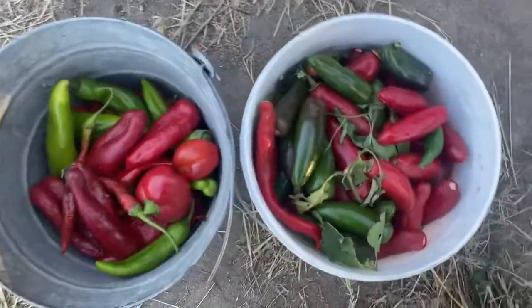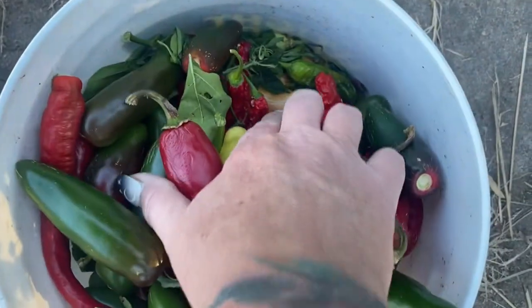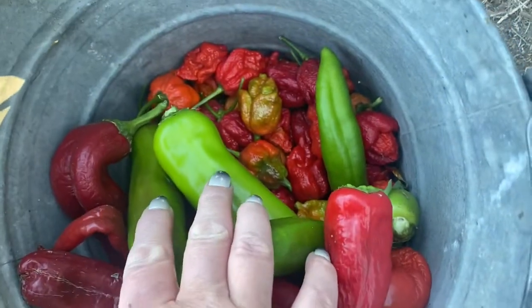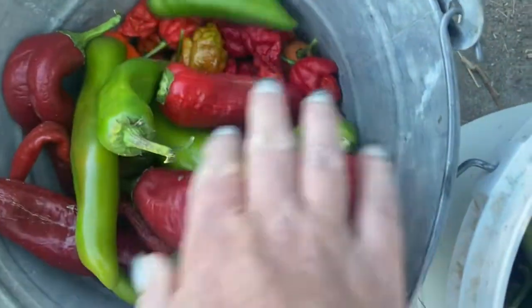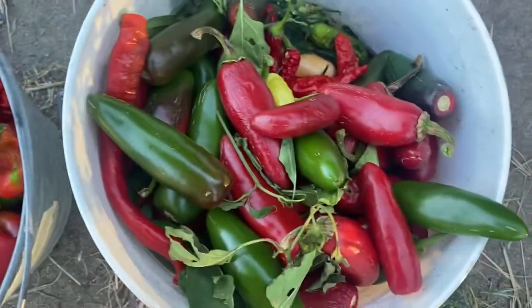Here are some peppers. These are jalapeños, and then there are some peach peppers and some chisito peppers. These are Anaheims, but under that are the hot ones — some Carolina Reapers and some Trinidad Scorpion peppers. I think I'm going to make chili rellenos with some of these and pickle the others.